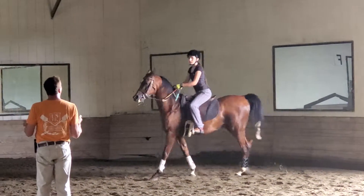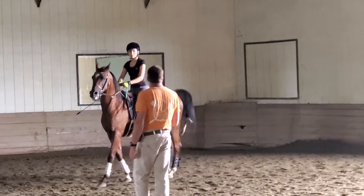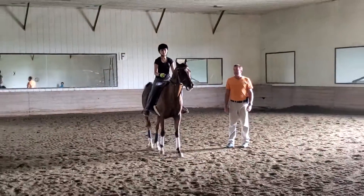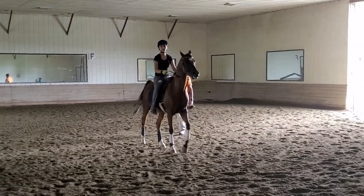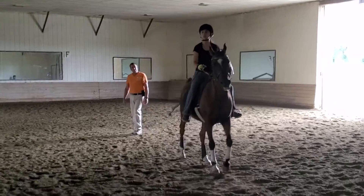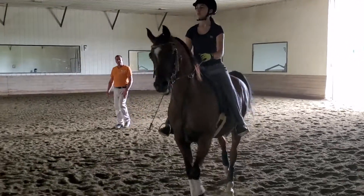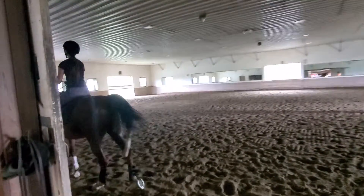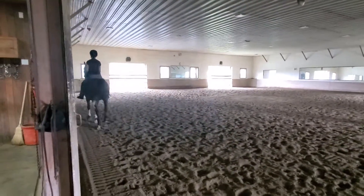So even without you locking on that prop, I think he's a little more forward, right? So sometimes you just have to hold it and let him see it. Good. Now think about sitting your body back again. Lean back into that saddle. There you go.